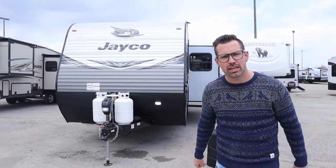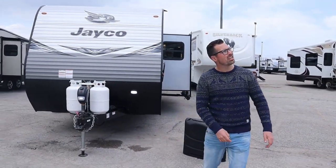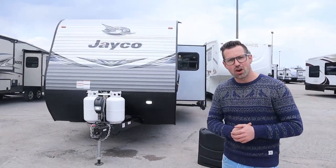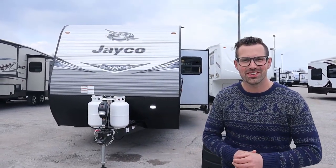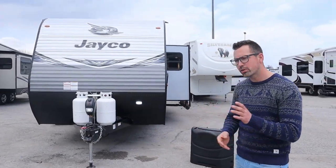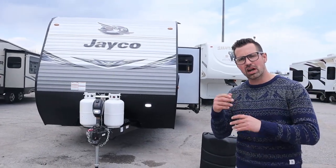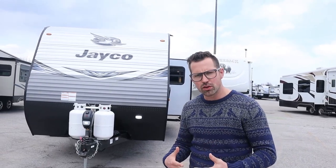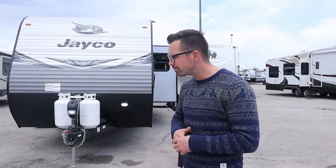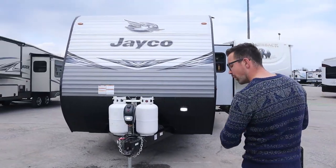Hey guys, I'm Joshua from Lazy Acres, thank you for tuning in. We are saving the world here one trailer at a time. Got some Canada geese floating above us — hopefully I don't get pooped on today. We're going to do a J-Flight orientation video, a how-to walkthrough. We're not going to hit every single thing for every single floor plan, but just go over the basics for the J-Flight and J-Flight SLX.